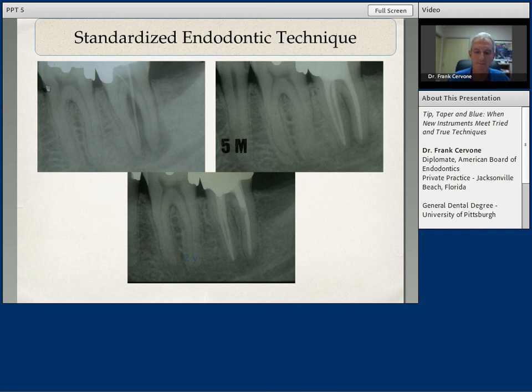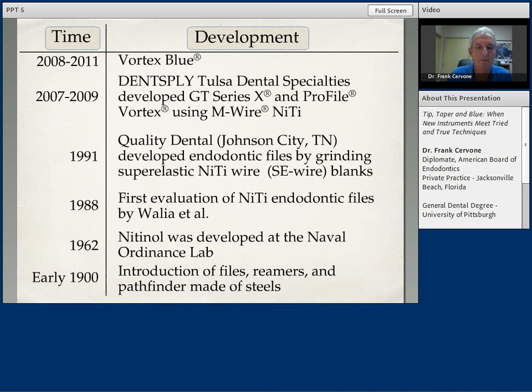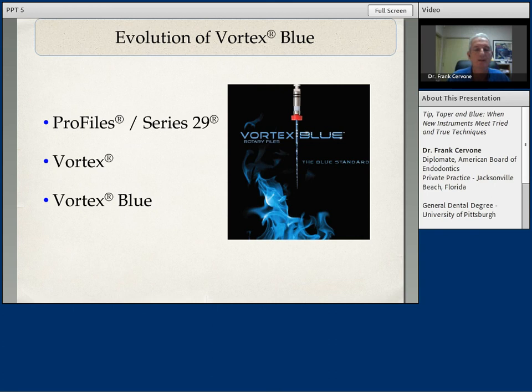Through the years, after stainless steel files and Reamers, we went into the nickel-titanium stage, which was first developed from bomb casings by the Navy Ordnance Lab. We applied nickel-titanium to endodontic files and then all the way up from 2007, 2009, up to 2011 with the Vortex Blue. So it's been a continuum — technology is working for us as we work through the original profiles, the original Vortex, and now into the new Vortex Blue files. They evolved originally from the profiles, the Series 29, then through the Vortex, and eventually to the Vortex Blue we're using today.